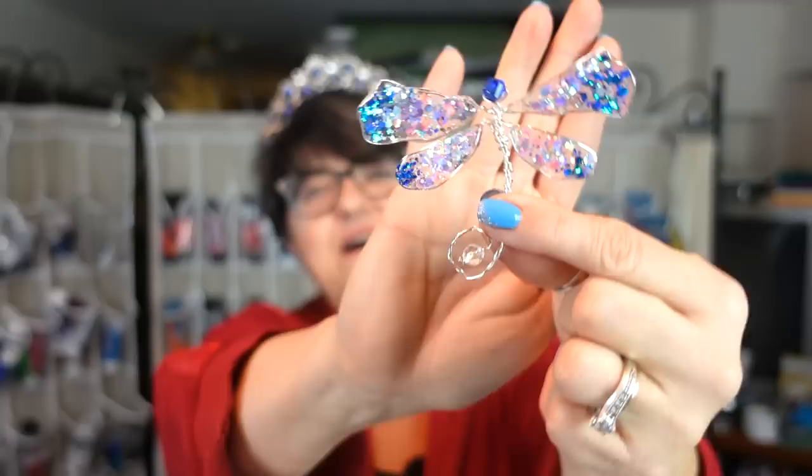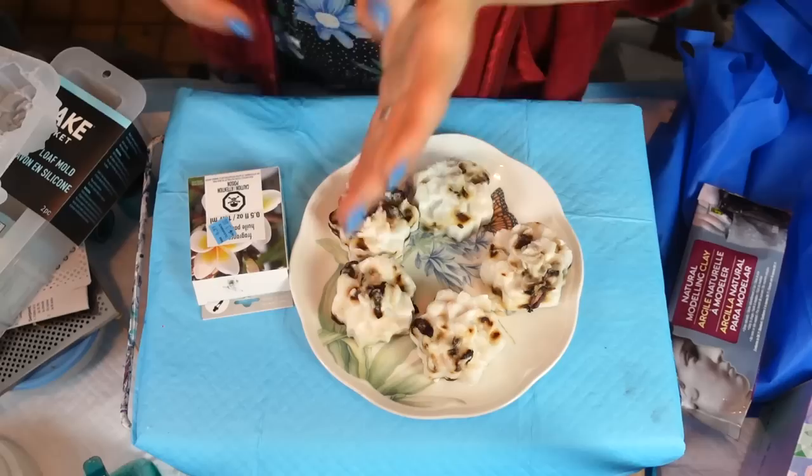Hello, beautiful people! It's Sherry Moulton back with another video. It is Bling Bling Sunday — not a traditional bling bling, but we are working with some glitters, some resin, and we're going to attempt a dragonfly made with UV resin, glitter, and wire. Go get yourself a cup of tea and some snacks — it's going to be a longer video today.